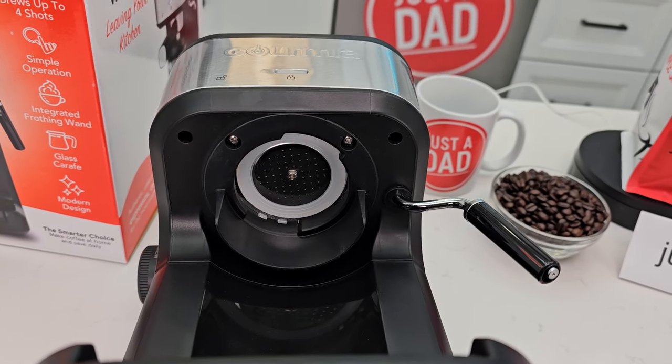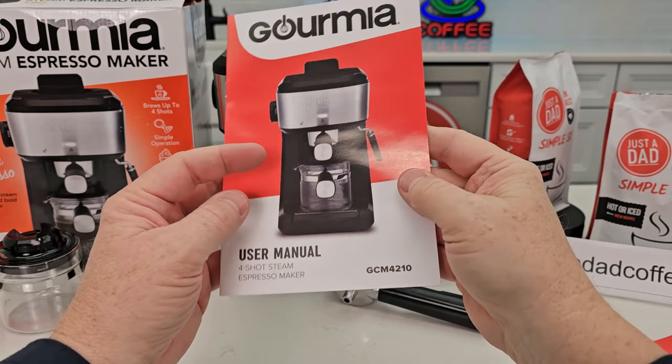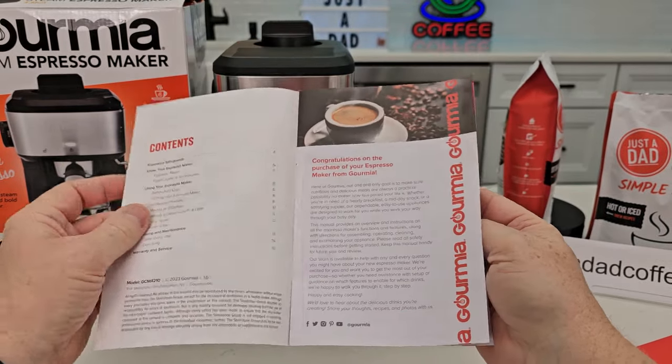There's what the shower head looks like for the espresso. It does come with a user manual. So let's take a look and see exactly how this is going to work.